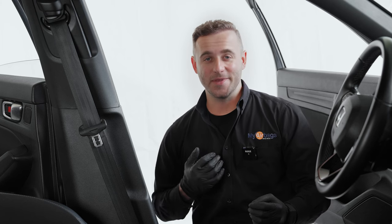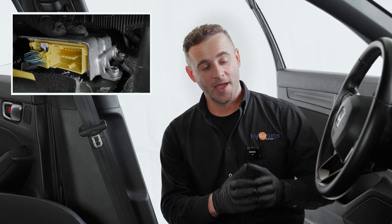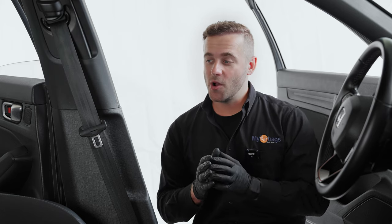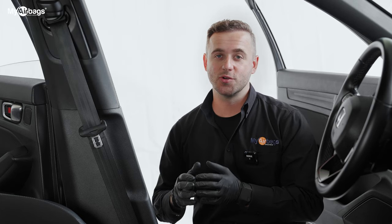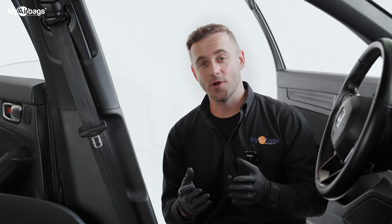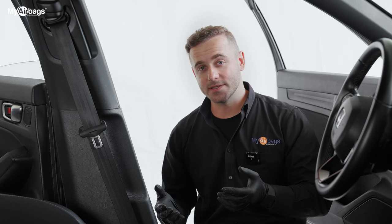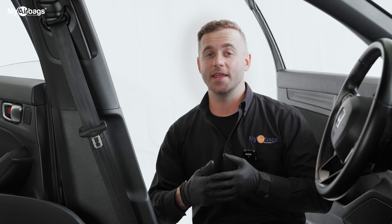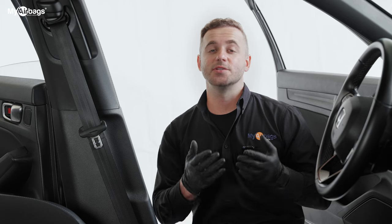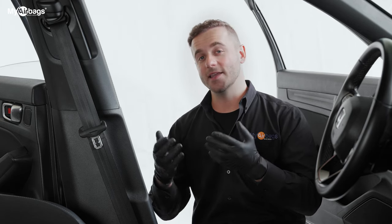Hey guys, welcome to MyAirbags. I'm Eli, and we just got done removing the SRS control unit out of this Honda Civic — we do have a video on that if you want to check it out. We're going to show you how to remove the seatbelts. Usually after an accident the seatbelts will deploy and lock the passenger in place, and they'll need to be replaced. As an alternative, we do provide a service that can rebuild your original seatbelt back to its original design and function so it will deploy in another accident event.